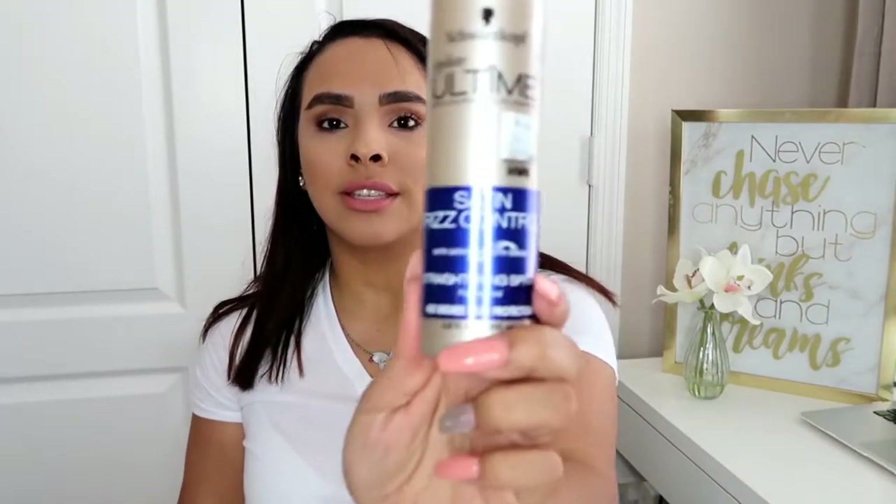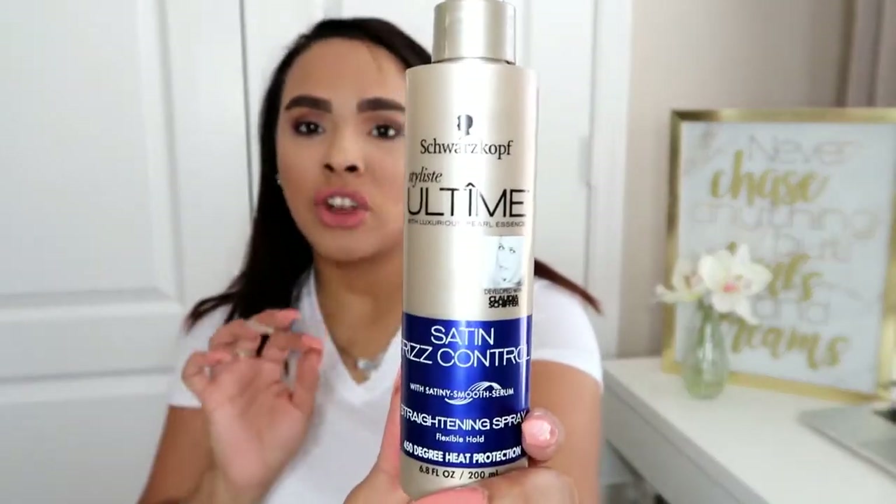For my ends, since I am going to use heat on my hair, I like to use this heat protectant spray. I'm not even gonna try to say the name because I don't know how to pronounce it, but I will leave it in the description box. So I use these two products on my hair.